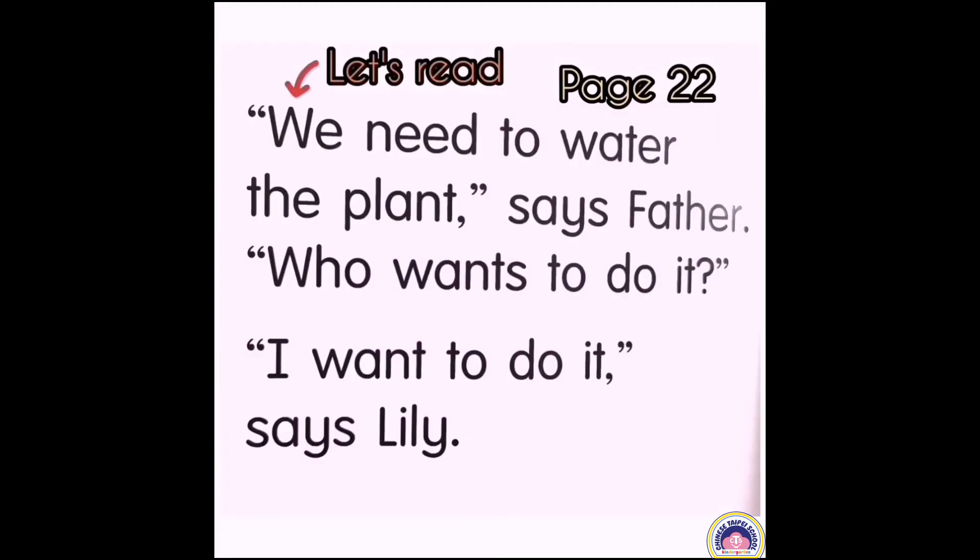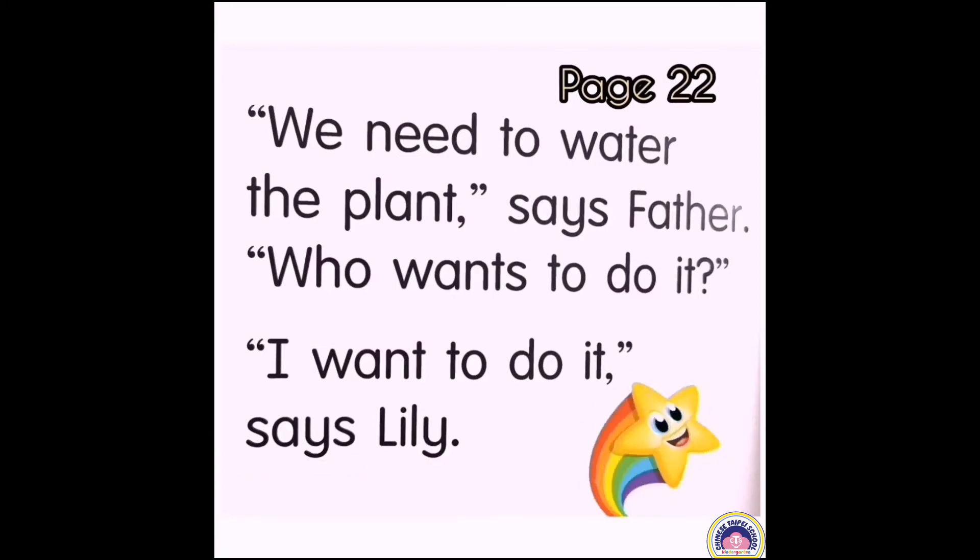Let's read page 22. We need to water the plant, says father. Who wants to do it? I want to do it, says Lily. Well done, children.